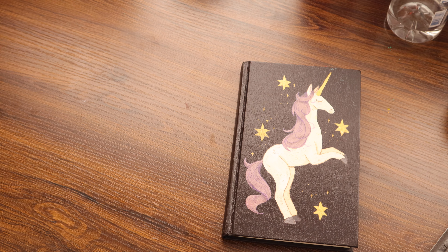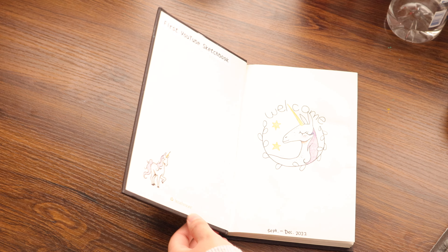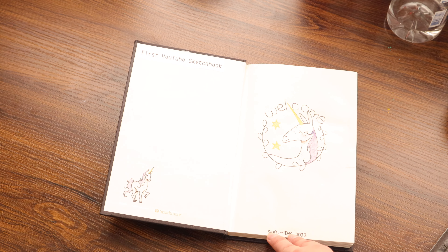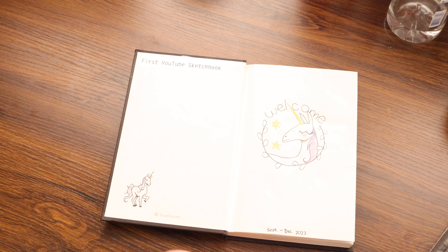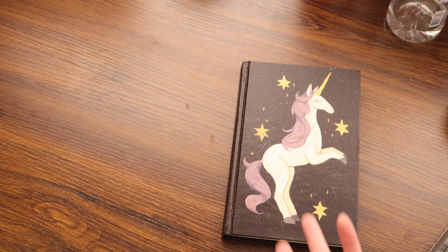Hello there and welcome back to my YouTube channel. In today's video, we are doing a sketchbook tour! This sketchbook has been from September to December of 2022, only a couple of months. This is also the same sketchbook that I started on this channel a couple months ago.